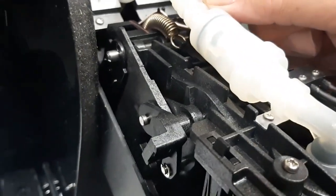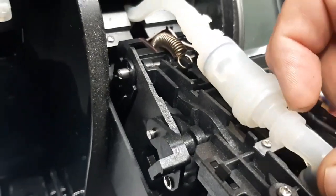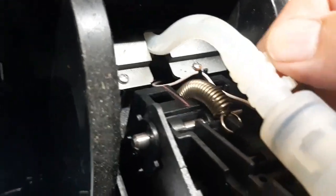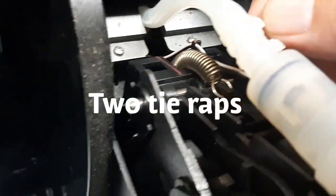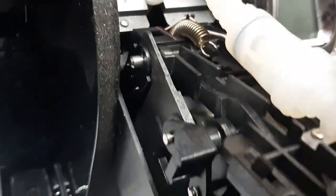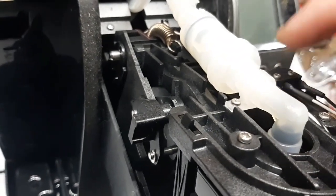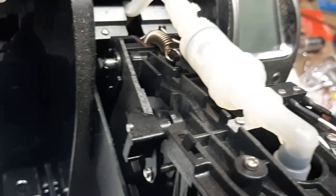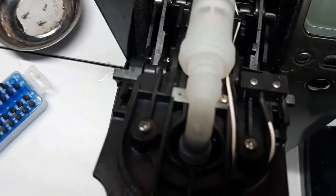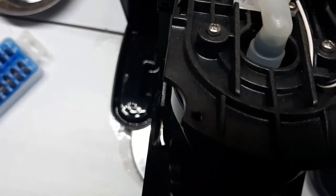We're going to have to cut these clips off. There are some small screws that hold this one on, and this will slide back. These two clips have got to come off, and then you're going to blow air through here. Take this apart too - these are small screws. To take this one apart you need a Phillips number one - it's a very small screw.